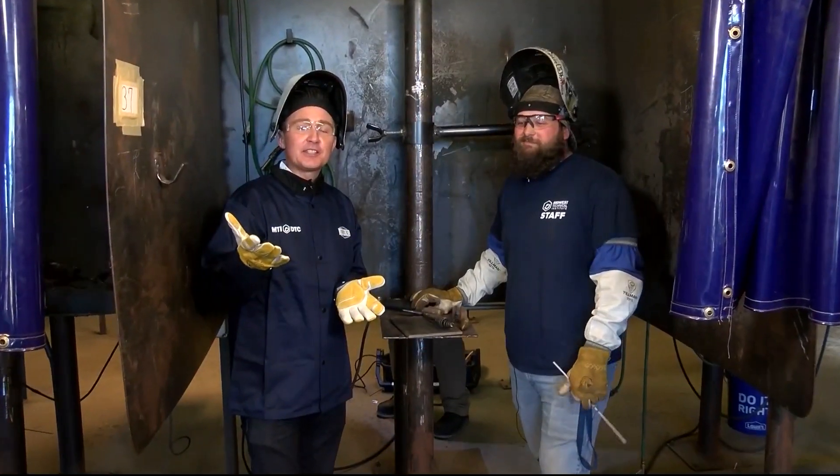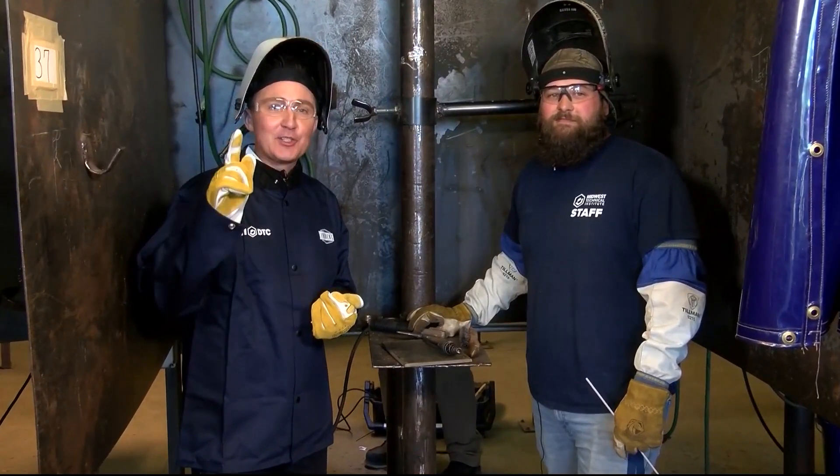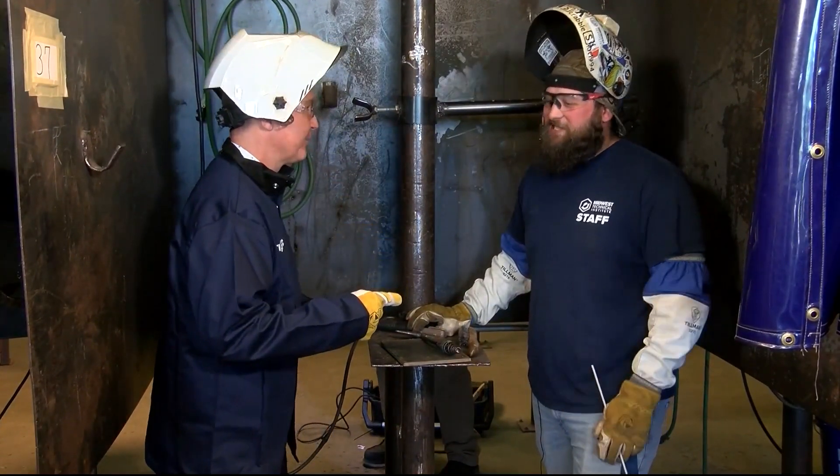We've talked all about the amazing welding program here at MTI and now it's time to actually do the job. I'm here with instructor Dustin Franklin. Dustin, good to see you my friend. Nice to meet you.